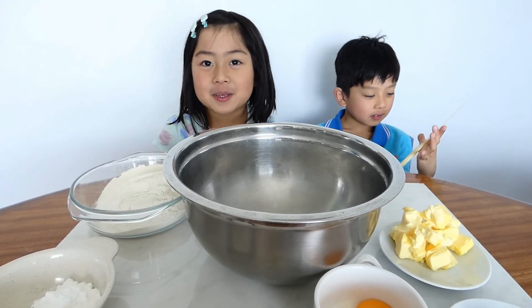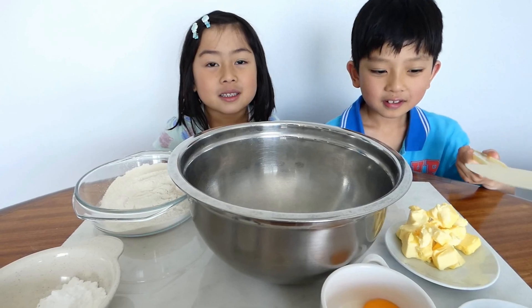Hello everyone, Konnichiwa. Today we are going to make Hokkaido cheese tart.